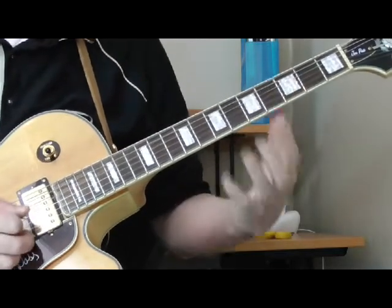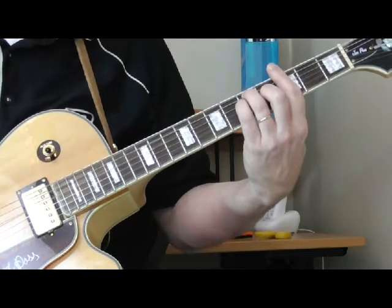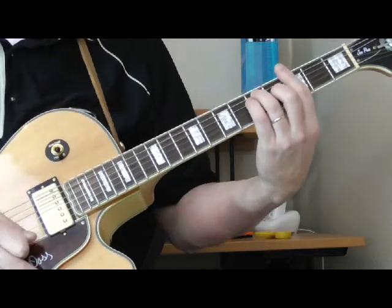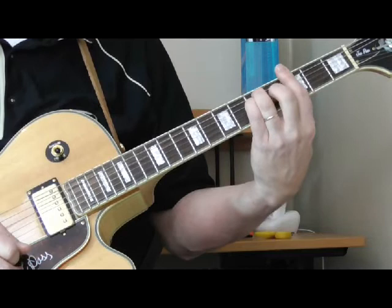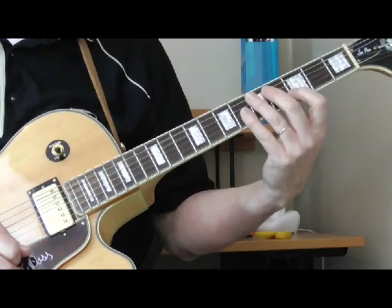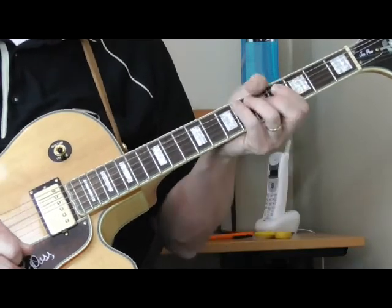It's in the key of G and most of what we play is going to be played over the first position blues box in G. If you make a first position G bar chord with your first finger barring at the third fret, you pretty much see where you're going to be playing. We will go outside that a little bit, but not much — he plays almost entirely in that box.